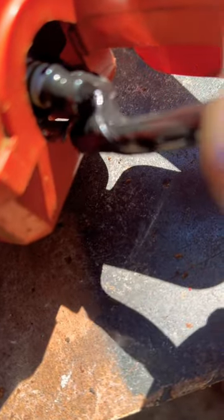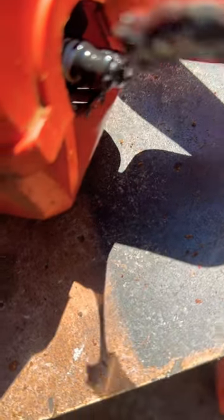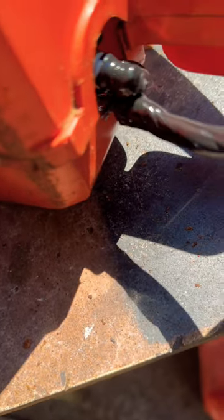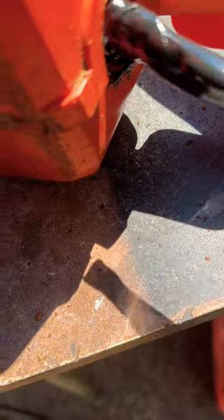Look at that, it's making its own little boot. It's quick too — it's 90 degrees out, so it's sealing right up. Now I'm not gonna get shocked.